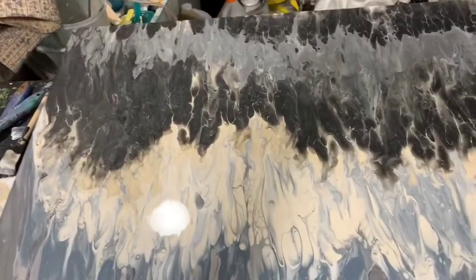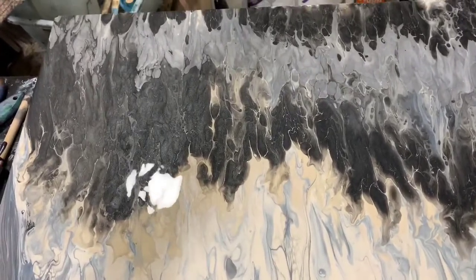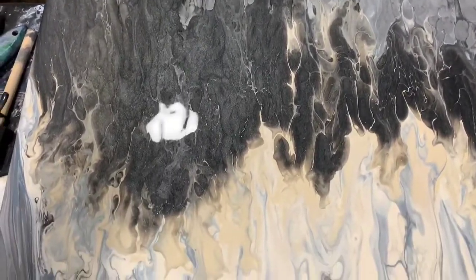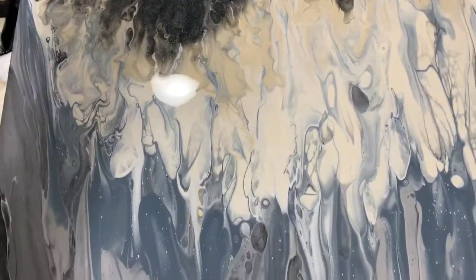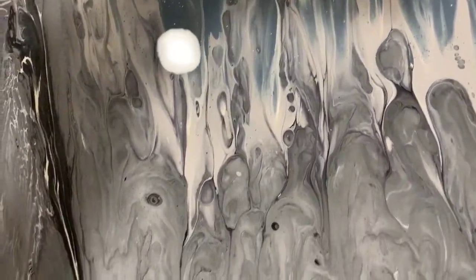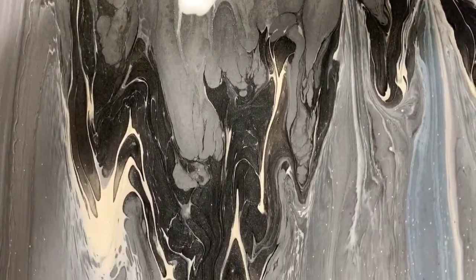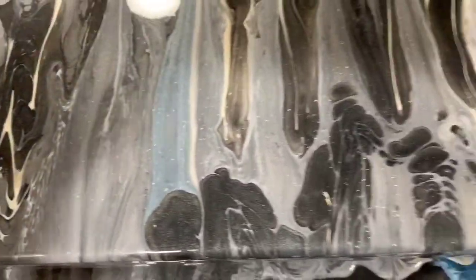I'm finished with this commission piece and I just wanted to show you the end results. Here is the top left. I forgot to tell you my swipe color was actually like a pearl white, which turned out beautiful. I did let the paint from the top where I blew it out run down over the swipe, and you can see it turned out so pretty.